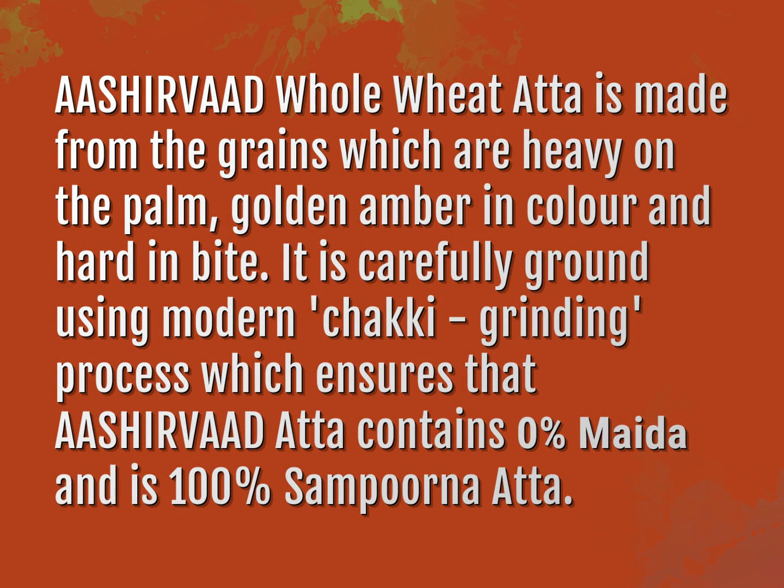It is carefully ground using a modern chakki grinding process, which ensures that Ashurvad Atta contains 0% Meta and is 100% Samporna Atta.